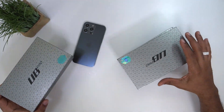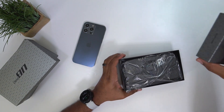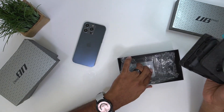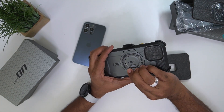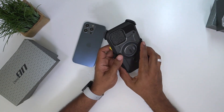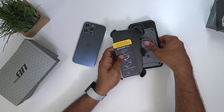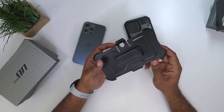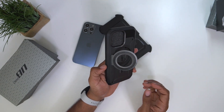We got cases here from Supcase — this is from the Unicorn Beetle line. Without further ado, let's go ahead and get these bad boys open and see what we got. First one we got is the UB Pro. These are the Pro Mag cases, so I'm opening these up for the first time with you guys. The Pro Mag is going to come with this magnet on the back which doubles as a kickstand.